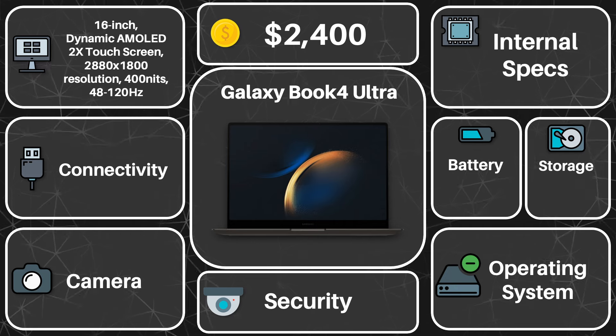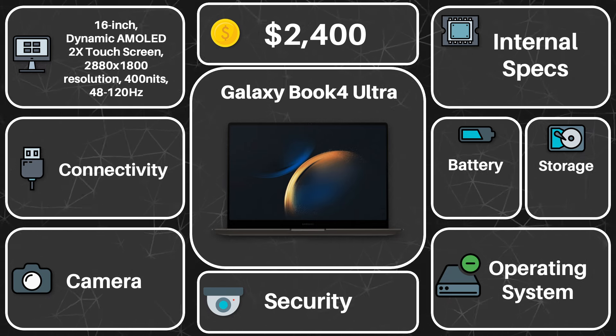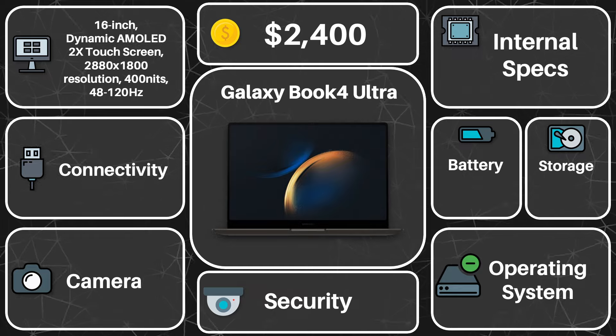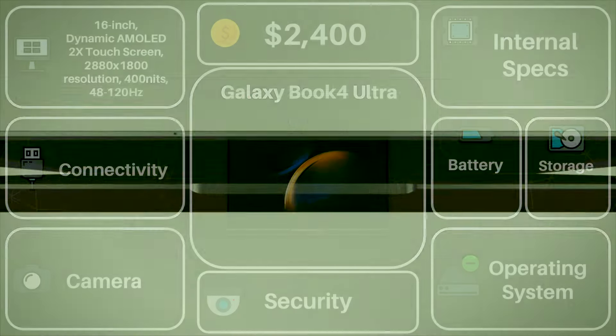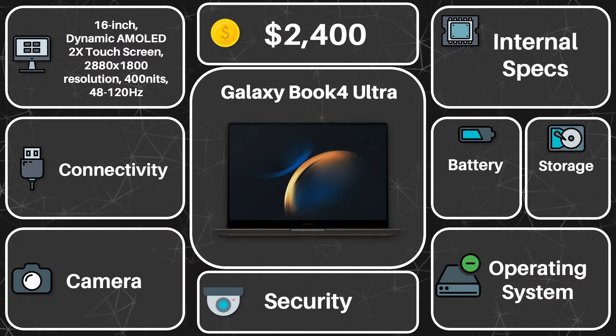Let's see if it's worth it. For the form factor, the laptop supports a large 16-inch 16x10 Dynamic AMOLED 2X display — quite the description. In other words, it'll look really good, using the technology found in the Galaxy phones. Moreover, it's also touchscreen, so you can definitely use some of the other new exciting features that come with this device. It also has a 120Hz refresh rate, so it's super speedy looking as well.